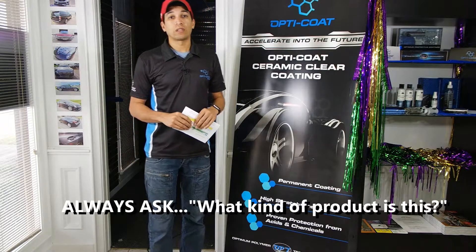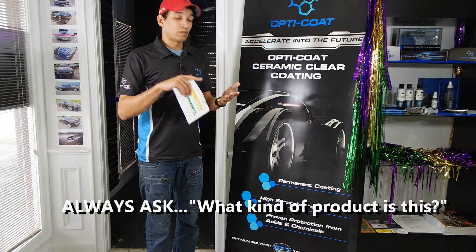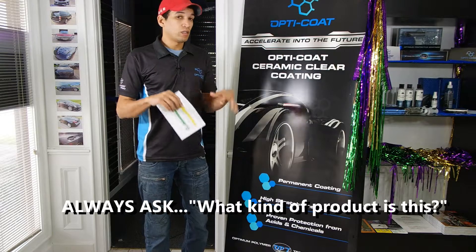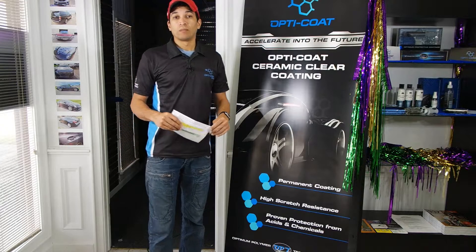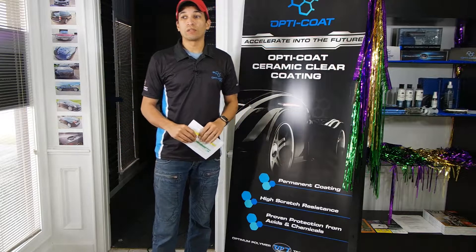There are a lot of coatings out there. I'll name a few in case you happen to have heard of them: C-Quartz, Ceramic Pro, G-Technic, Modesta — these are a few. And then of course there's OptiCoat Pro and Pro Plus. We have OptiGloss as well, but OptiGloss is not permanent — it wears off in two years max.